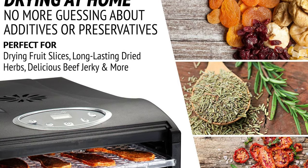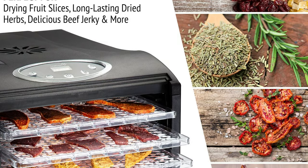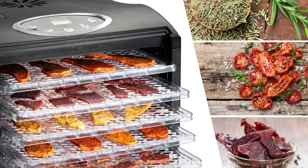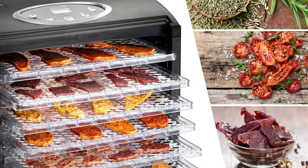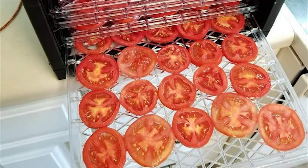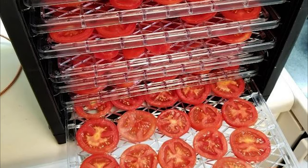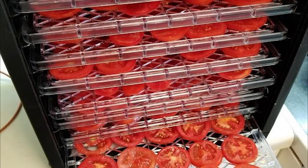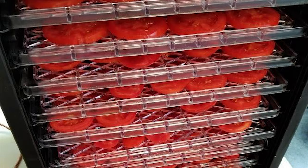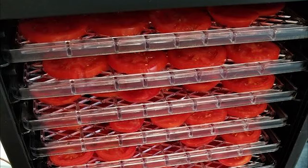An adjustable thermostat with an automatic shutoff timer is included. It features nine spacious adjustable drying racks accommodating a wide variety of fruits, herbs, vegetables, and meats — great for large families, gardeners, sportsmen, outdoor hobbyists, and health-conscious enthusiasts. The digital thermostat has eight temperature levels from 95°F to 158°F. The machine also includes one non-stick fine mesh sheet for small foods like herbs, one solid sheet for fruit roll-ups, and overheating safety protection.